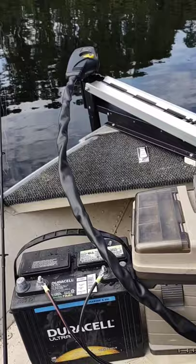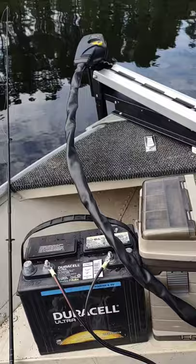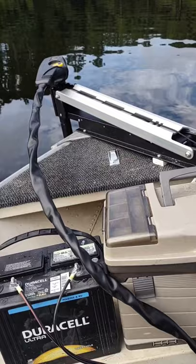It was $368 on Walmart — they had it on sale, normally right at $400. This is probably about the cheapest low-end bow mount that I could find. I didn't want to spend a whole lot of money on a bow mount. Lord knows you can spend as much money as you want to.